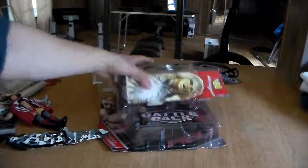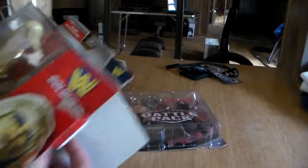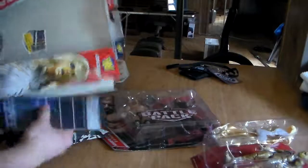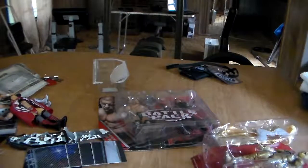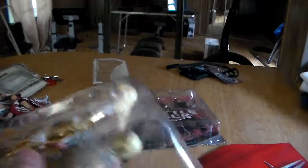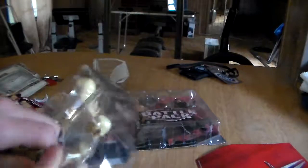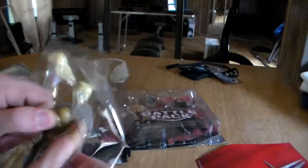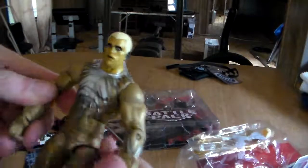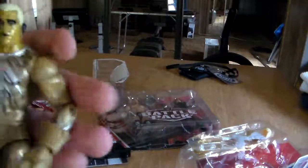Goldust, son of a biscuit — doesn't matter whose display base is what, I don't give a shit. Let's get Goldust out here. Ooh, this robe is taped. Come out of that package right now, you bastard. I don't think he's taped up. See, his hands weren't wired together like Pillman's — so that's a pretty sick figure. I don't really like to collect the Elites because they're expensive as fuck, and I don't really use them. I just stare at them all day — and what's the point of that?